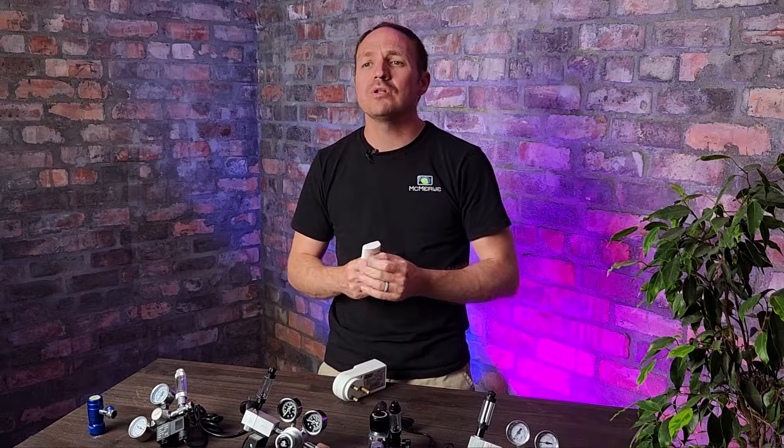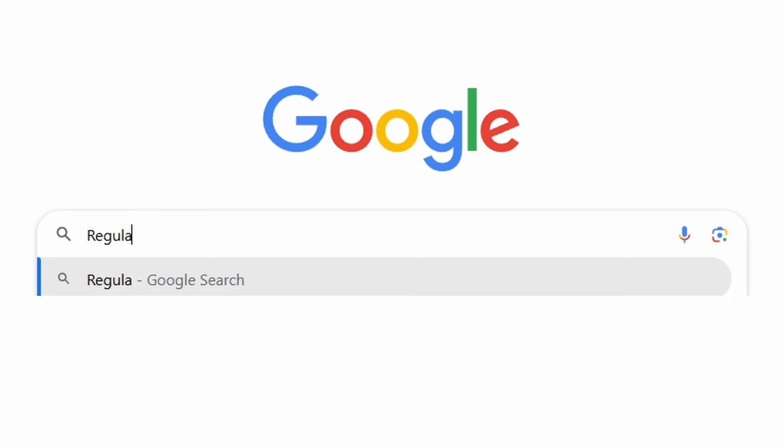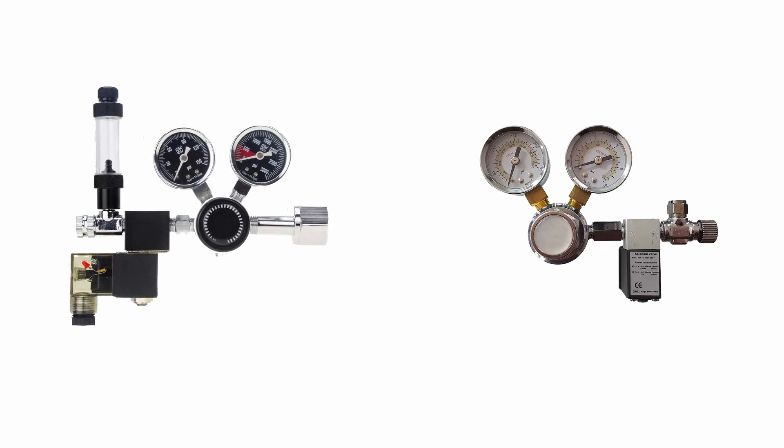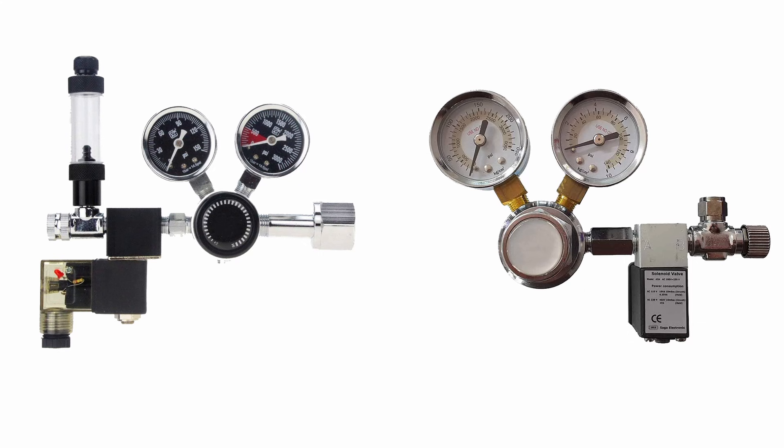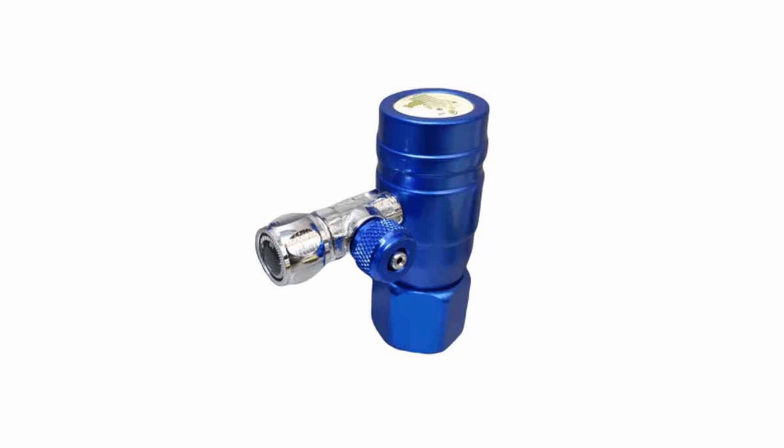Do yourself a favor and get a regulator with a solenoid — it's much easier. If you can get a higher quality regulator like the Strideways ones, you get a three-year warranty and it's made with much higher quality parts. When you research regulators you'll find dual stage regulators as well as dual gauge regulators — don't get confused or trapped in that rabbit hole. With today's technology there is nothing wrong with only having one gauge or a single stage regulator, especially if you go for higher-end products like the Strideways.